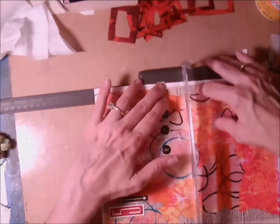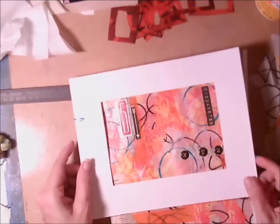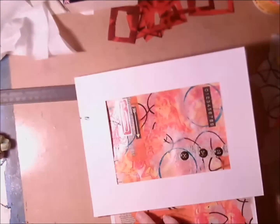Now I was going to measure about seven and a half inches, but then I decided I wasn't exactly sure, so I'd just go ahead and mark it. As long as it's going to overhang that center part, I know I'll be okay.